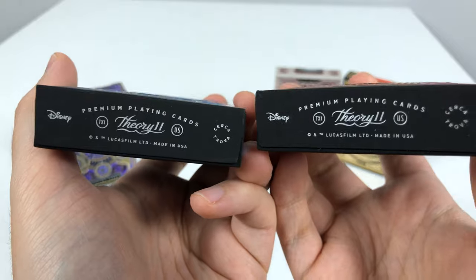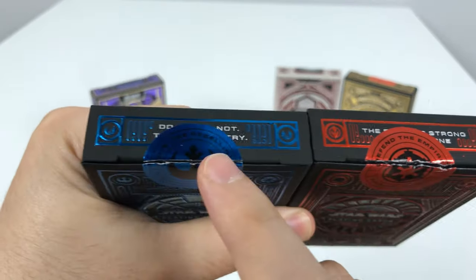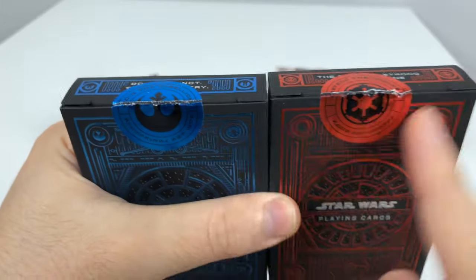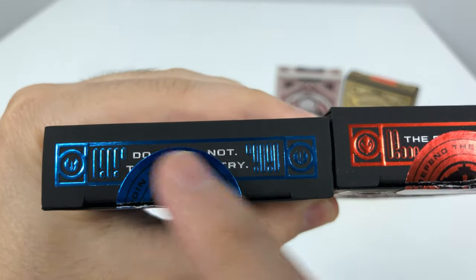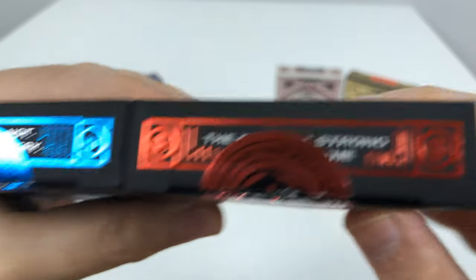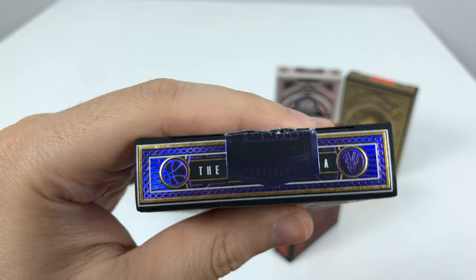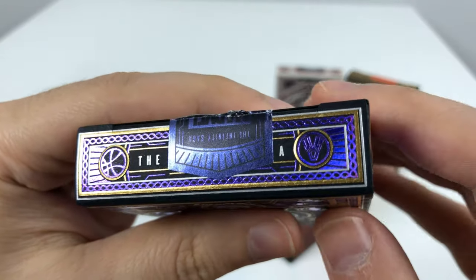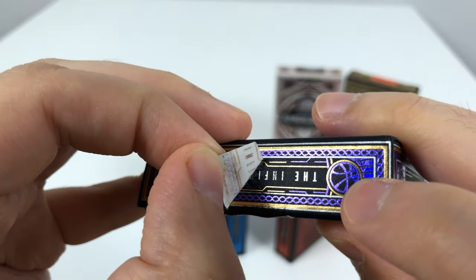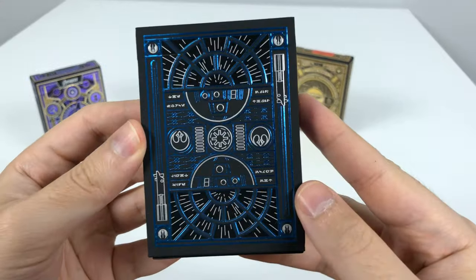At the bottom of the box they added the Disney logo. There's a quote on top being covered by the stickers used to seal the decks — pretty sure you can guess: 'Do or do not, there is no try,' and 'The force is strong with this one.' For the Avengers deck it says 'The Infinity Saga.' Now let's start with the light side of the force.